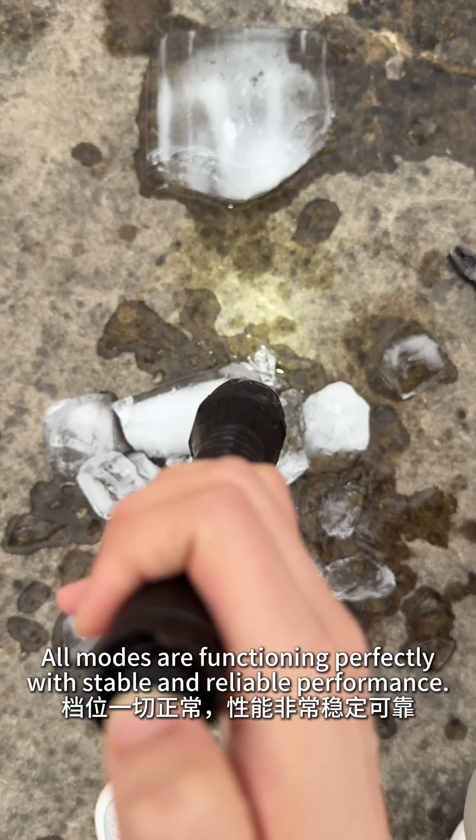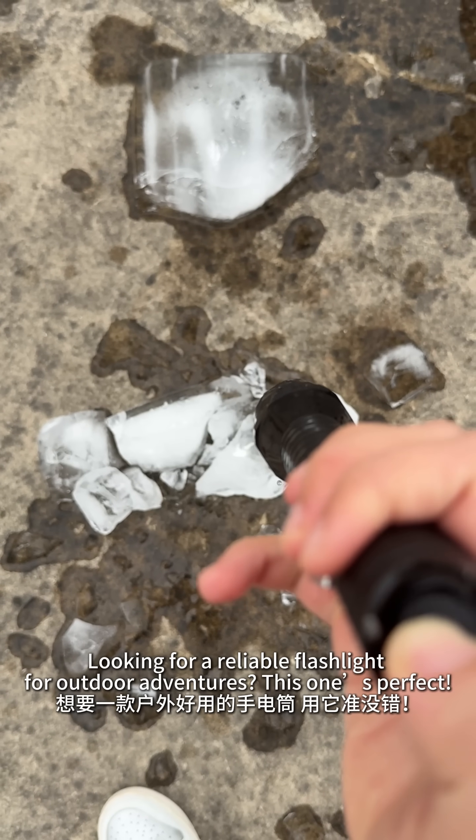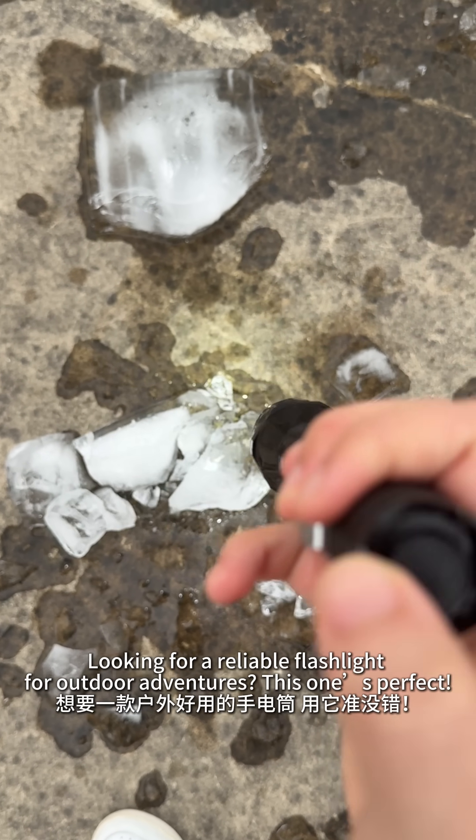Looking for a reliable flashlight for outdoor adventures? This one's perfect.